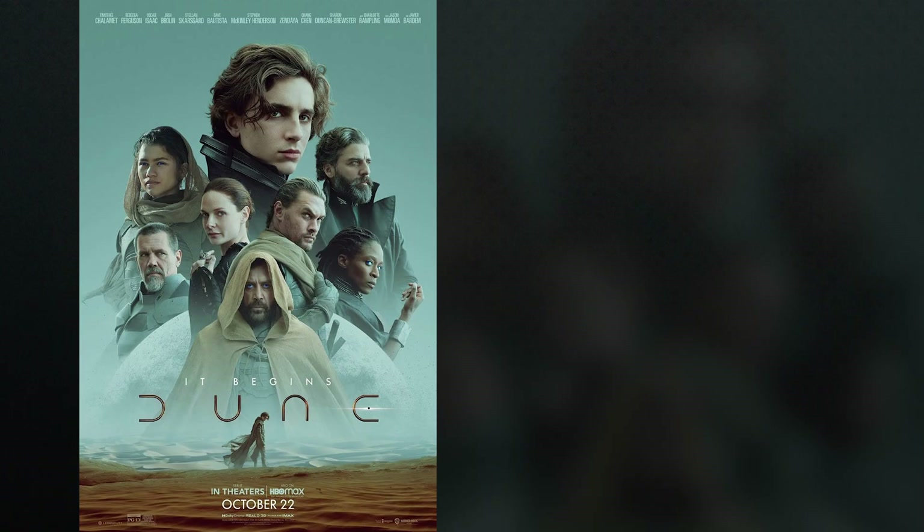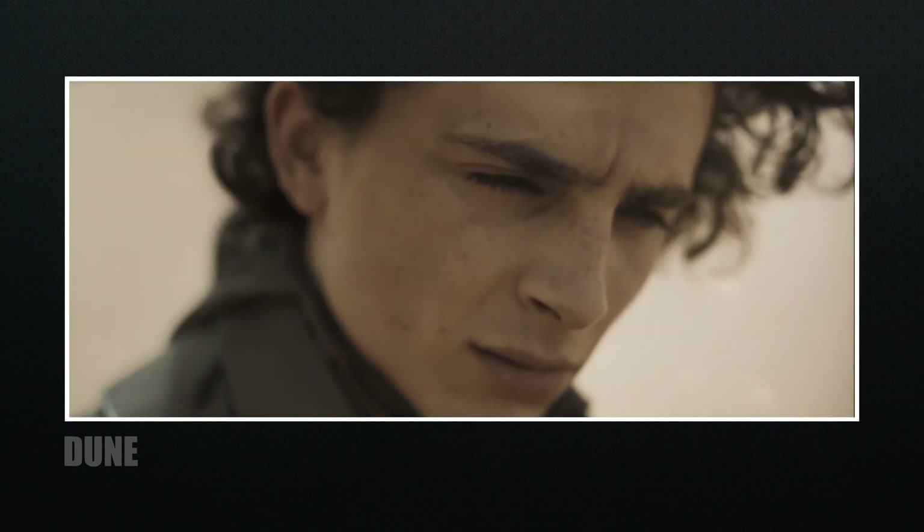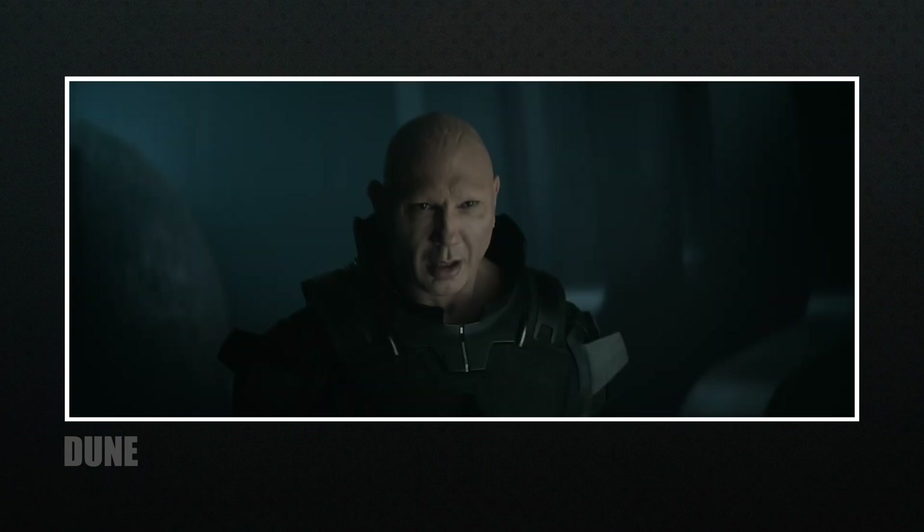For this video, we're going to look at the 2021 film Dune, directed by Denis Villeneuve with cinematography by Greig Fraser. Dune is nominated for 10 Oscars, including Best Cinematography, and they did something a bit different when creating the look for this film — something you might totally love or think is totally crazy.